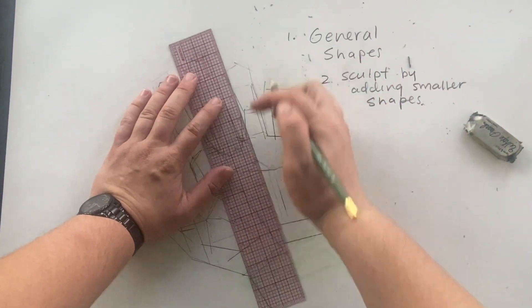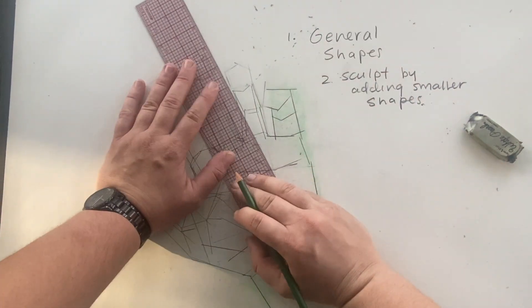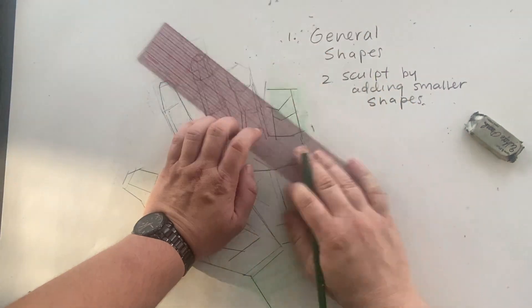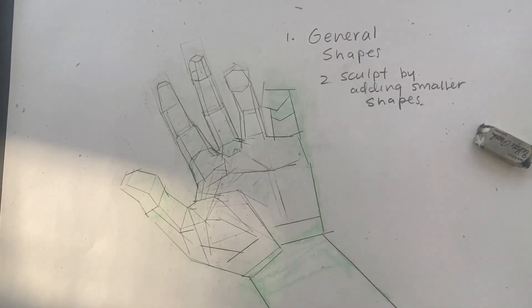Keep drawing, keep working — spend at least an hour on this discovery process. Your goal is to get to some detailed forms and detailed marks, using straight lines. Keep those pencils sharpened and keep using the ruler.